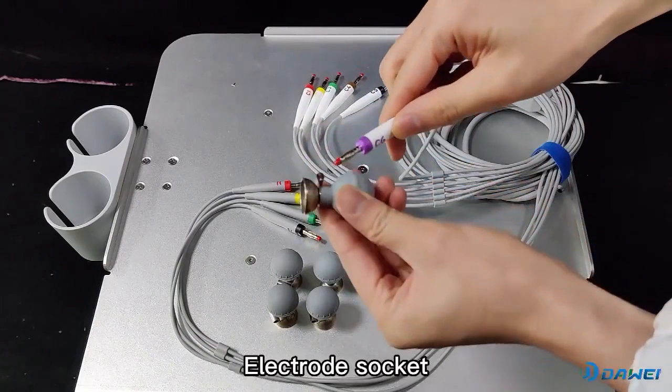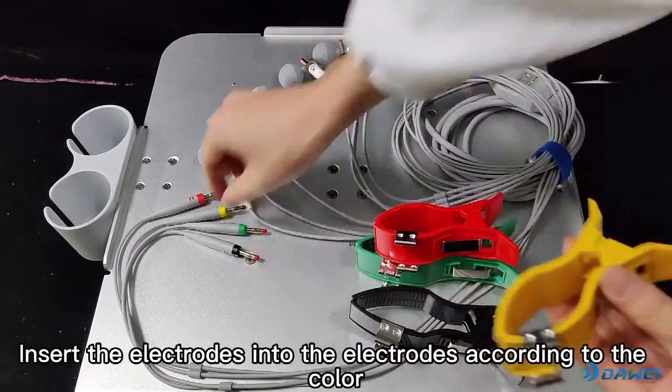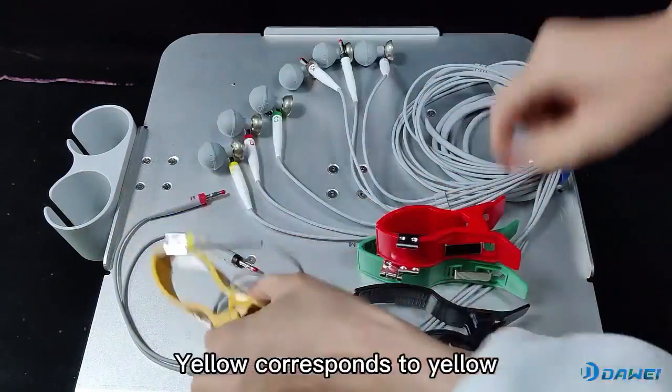Connect the electrode plug to the electrode socket. Make sure the electrodes are clean. Insert the electrodes according to the color. Yellow corresponds to yellow. Connection complete.